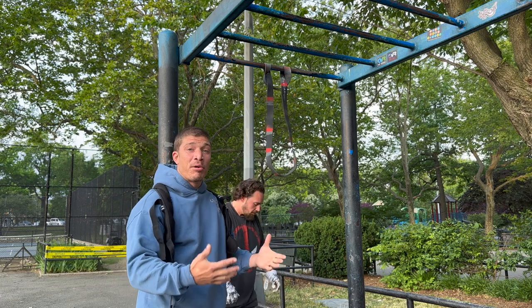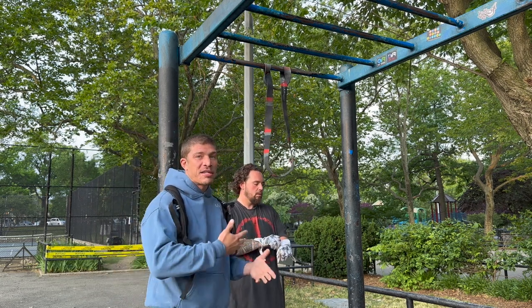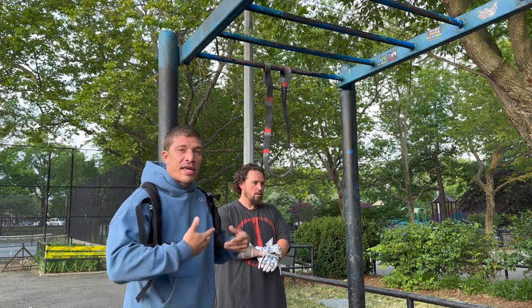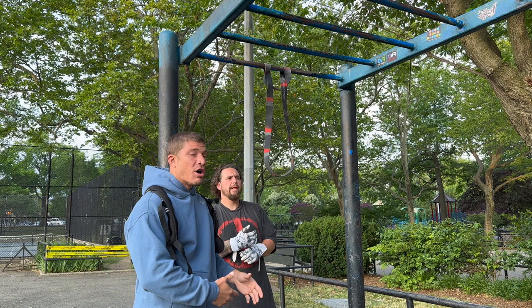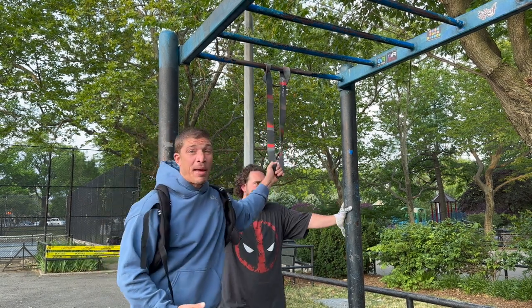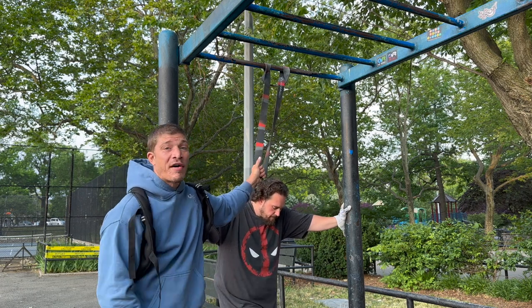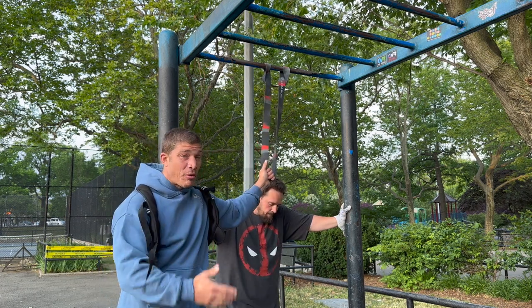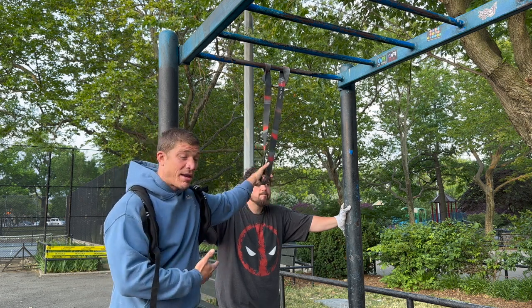We've been constantly working at building our pull-up strength. Remember, the heavier you are, the harder the reps are going to be — but as he gets leaner and leaner, he gets stronger and stronger with his bodyweight relative strength. The last update you guys saw was probably him working with the black band, maybe a few months ago or even last year, going for sets of three or five reps. We've been consistently working and progressing on the bands.